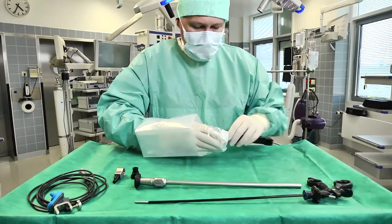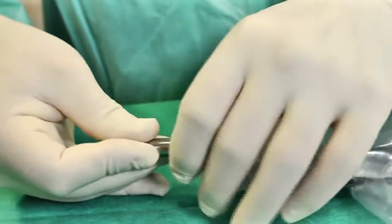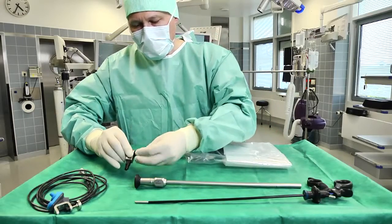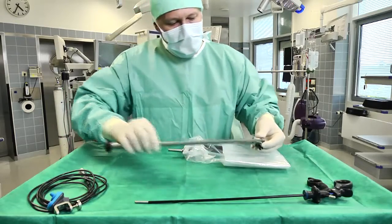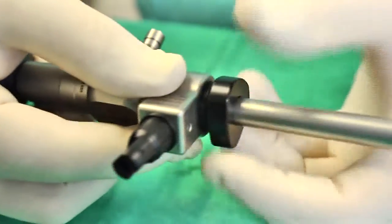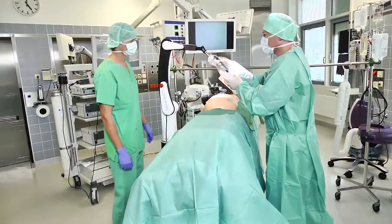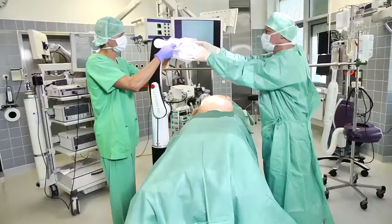The universal joint forms part of the sterilized components, and the surgical staff prepare the cover. Another part of the sterile set is the endoscope holder, which has been designed to accommodate all standard endoscopes. The universal joint is then fastened to the distal end of the Solo Assist, after which the Solo Assist is fitted with the sterile cover.